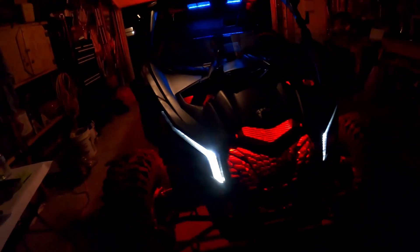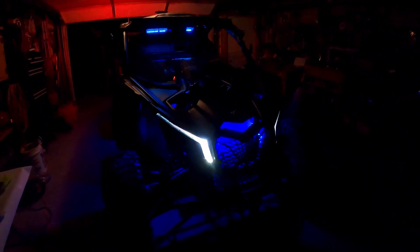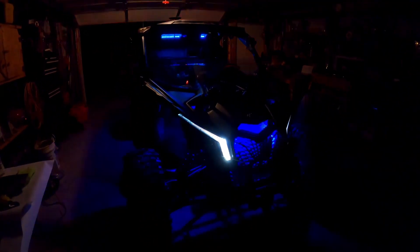There you go guys. I'm going to shut it off before I kill my battery — I've been looking at it for a while. Appreciate you guys watching like always, and if you haven't yet, do me a huge favor and hit the subscribe button and the like button and all that good stuff. I'll catch you on the next video. Thanks guys.